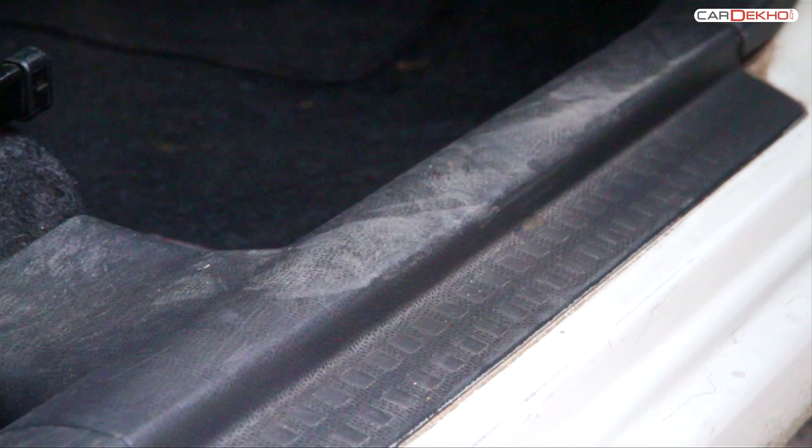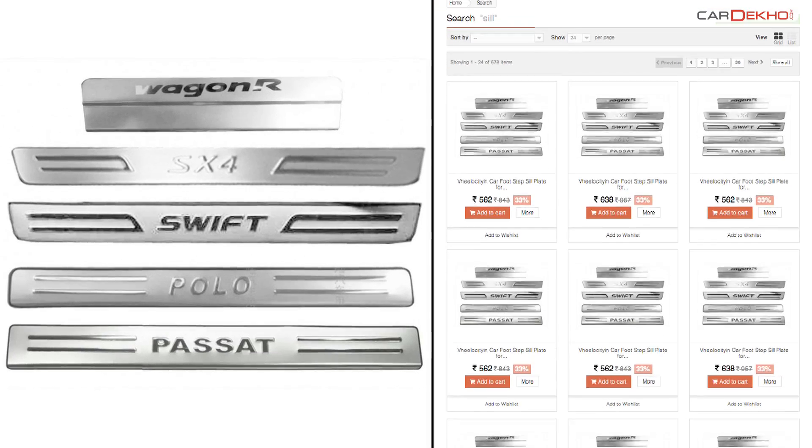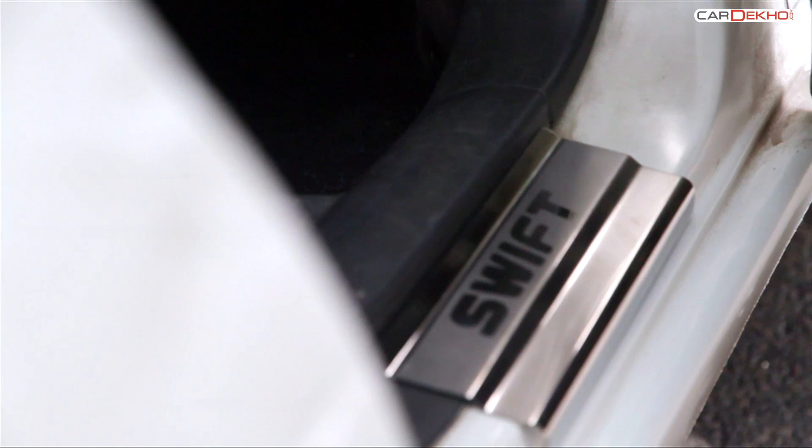Constant shuffling of feet in and out of your vehicle can cause your door sill to wear out over time. Make sure you keep the door sill protected by installing a reliable and durable door sill protector. Sill protectors are made of aluminum or steel, last long, and are very easy to install.